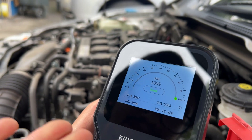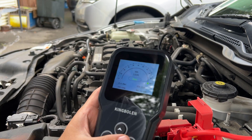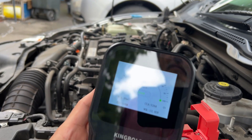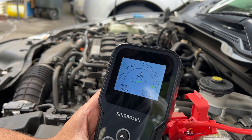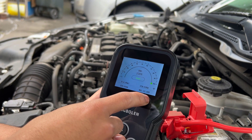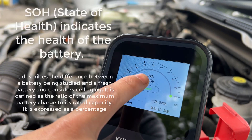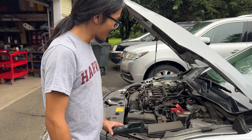There we go — it tells us the battery health, and it says it's good. It says the voltage is 12.92 volts and the cold cranking amps, the CCA, is actually 526. I'm not sure what all the other acronyms mean actually.